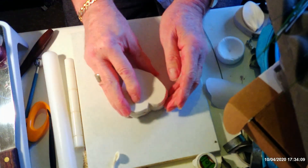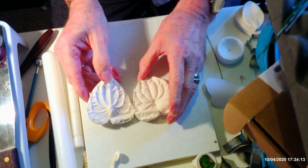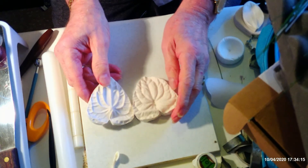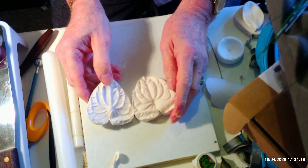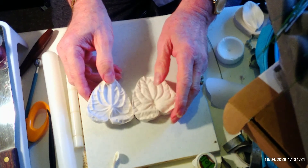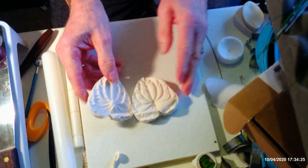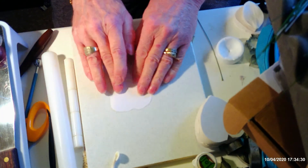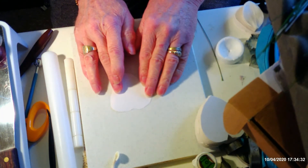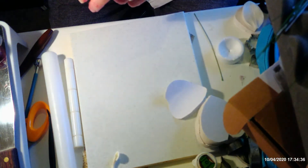The key piece of equipment for today is an anthurium veiner. If you're going to do this you really do need it — it has very deep veining so the veiner is essential. You don't necessarily have to buy the cutters, and I haven't got any cutters that go with this anyway, so I'm going to use a template. I'll show you how to make one right now on camera.